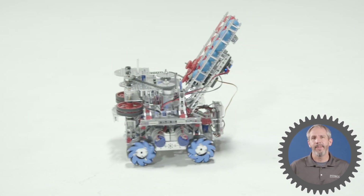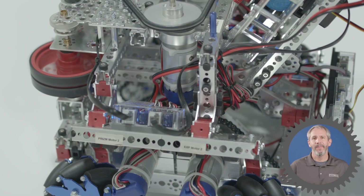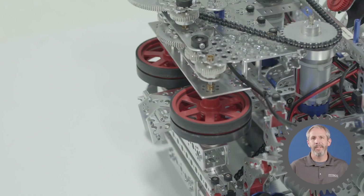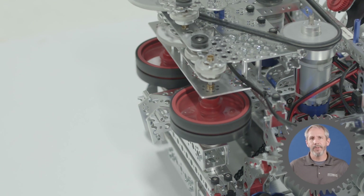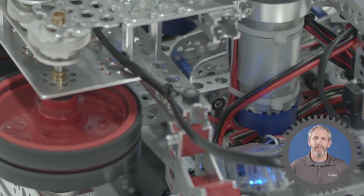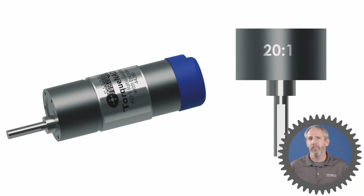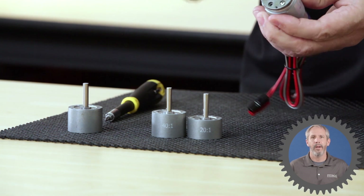There are a lot of different types of shooting mechanisms and we're going to look at two of those today. The first is this flywheel system, which you see used a lot on baseball or softball pitching machines. It consists of these two wheels up here that spin, driven by Torquenado motors. Those Torquenado motors have 20-to-1 gearboxes on them — a standard Torquenado comes with a 60-to-1 gearbox, but by replacing that with a 20-to-1 gearbox, we're sacrificing torque for the sake of speed or rotational speed on our flywheels.